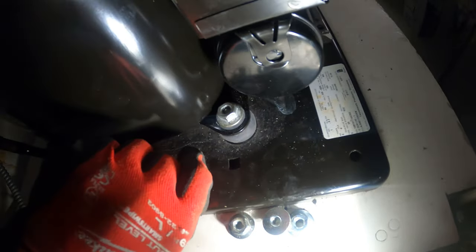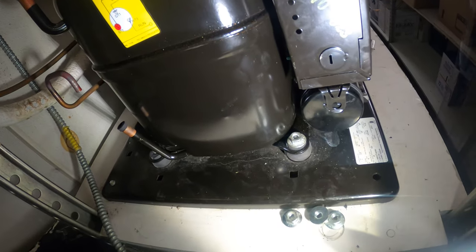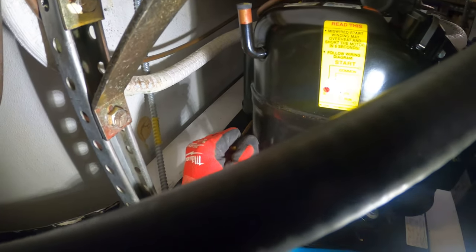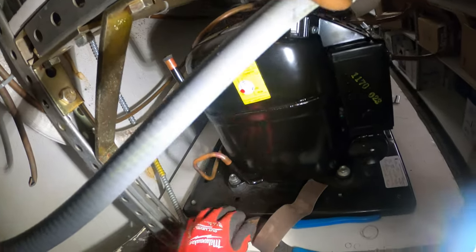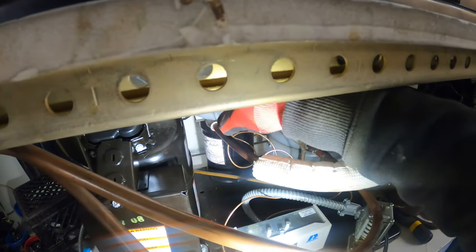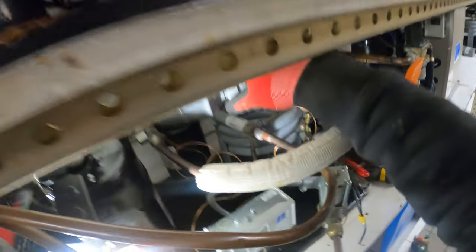We can lock down the compressor to keep its position and reconfigure the piping. Sand down the edge of this pipe — this looks like it's going to fit perfectly, so that's going to be our discharge. This one we'll cap off as our processing port. For the suction, I've got to cut this pipe out and rebuild it. I took off this flare so I can get it out of the way.